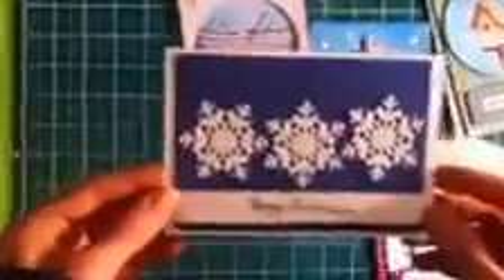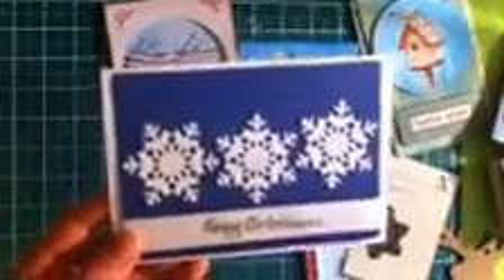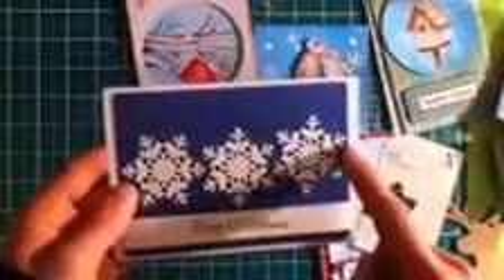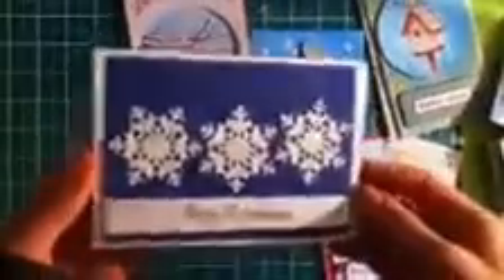The third card design is one of my favourites, that's for sure. I gold embossed the Happy Christmas with, I think it's English Stamp gold embossing, then just blue card stock, put the snowflakes in a row, and stuck it on. It's very simple, but I think very effective.